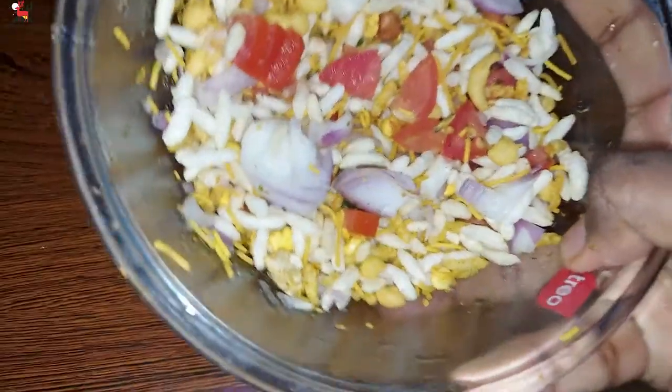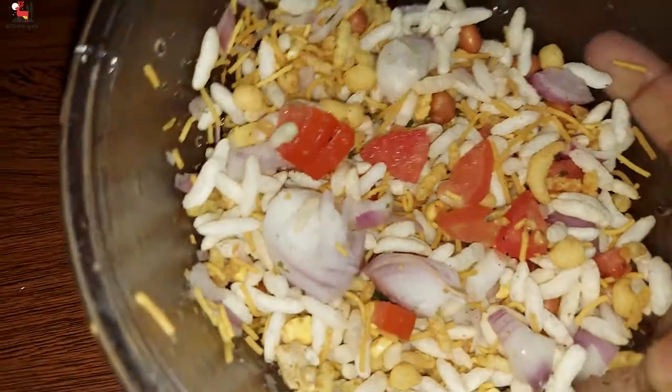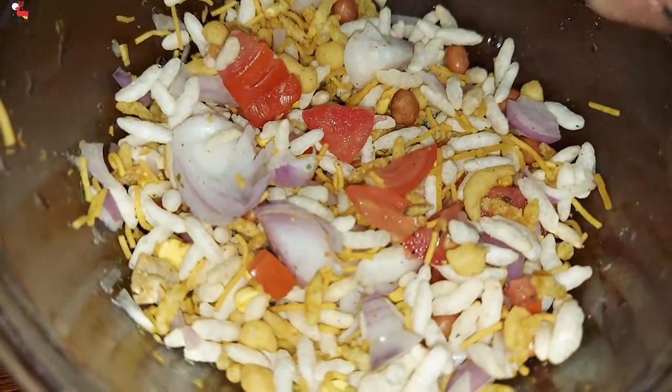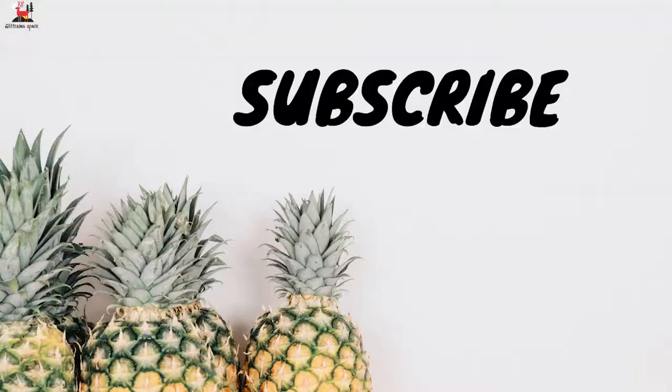Welcome to my channel Glittering Space. In this video, I will pack a mixture salad recipe. You can make this recipe in less than 1 minute. If you like this channel, subscribe and click on the bell icon.